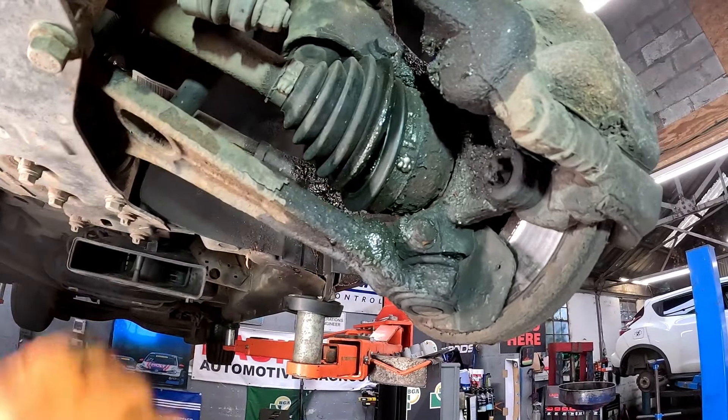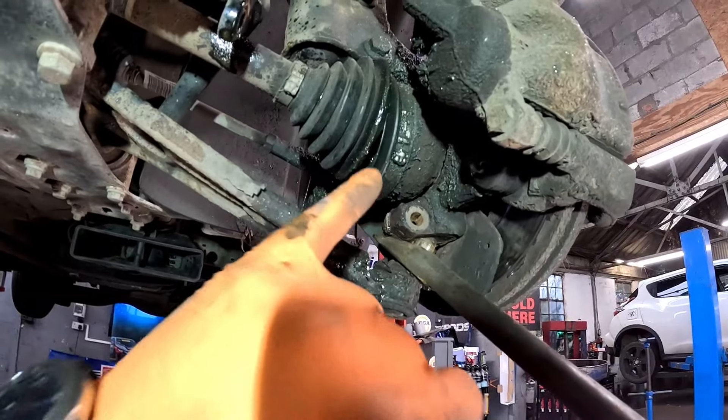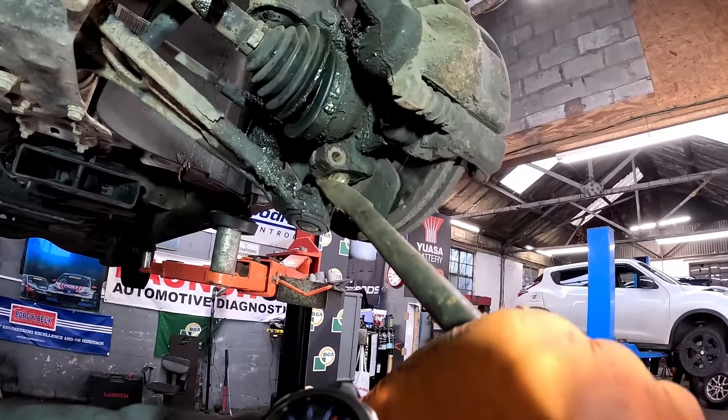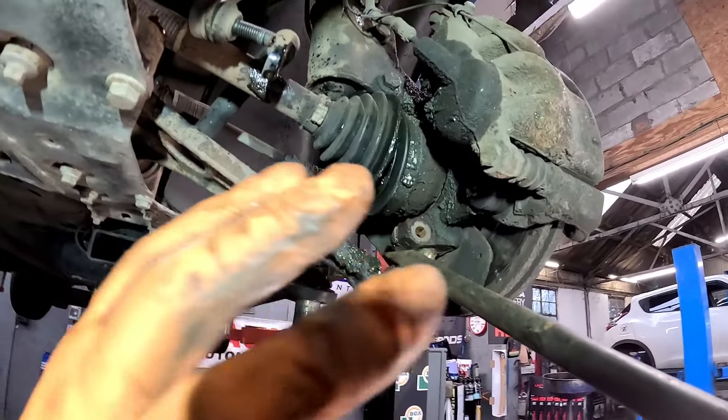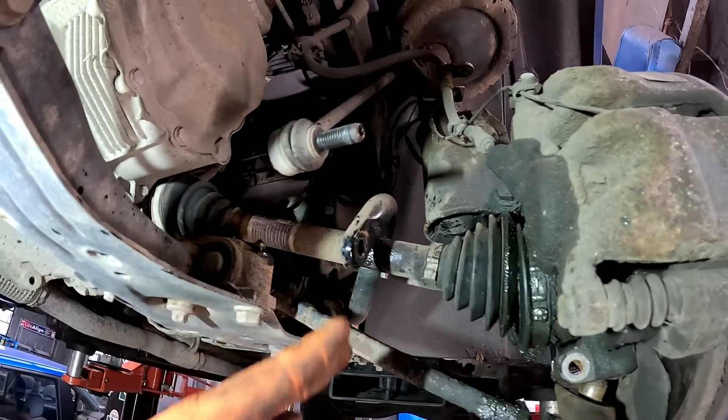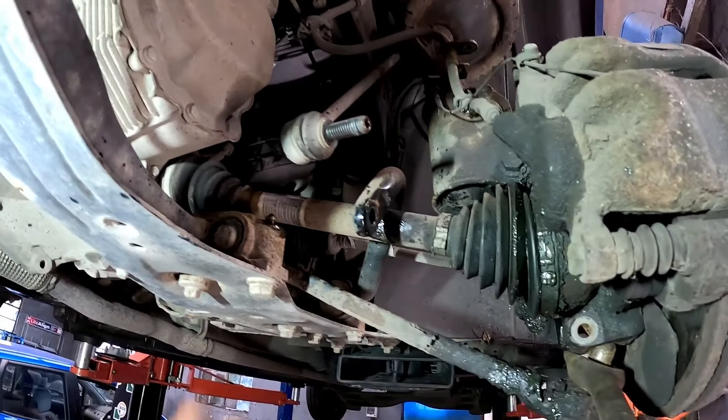You can see it's also got a CV boot issue as well. Now once I've removed that pinch bolt, I've got the ball joint breaker on. Because we're not worried about the boots on the ball joint we're just going to smash them and get them out. I've also disconnected the anti-roll bar link and I'll show you in a second why I've done that.